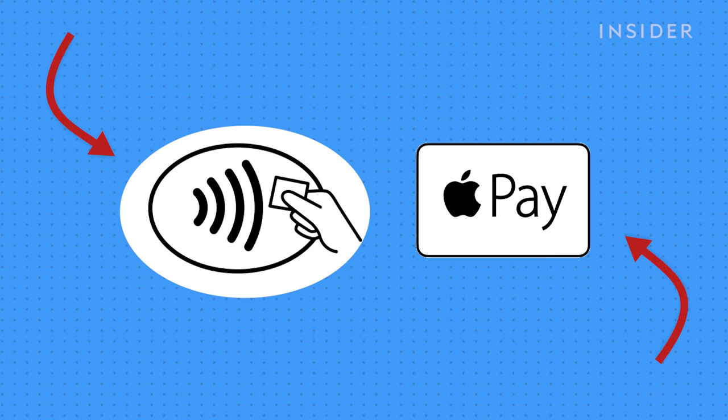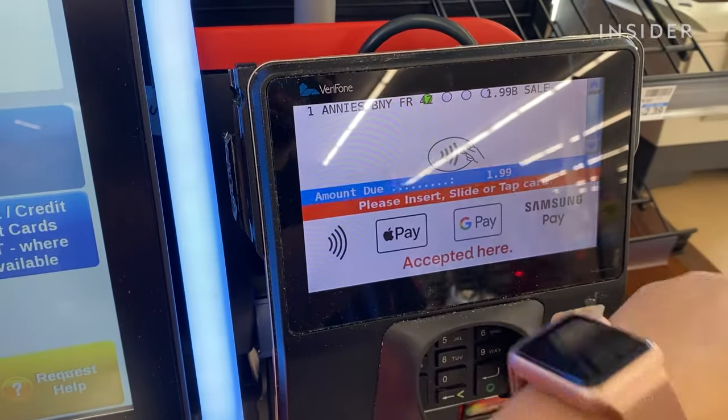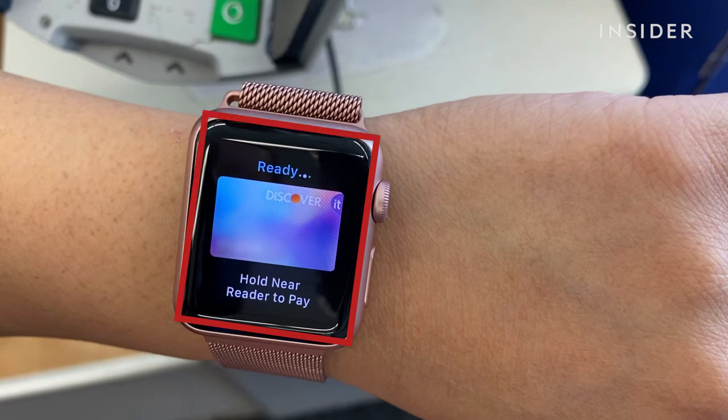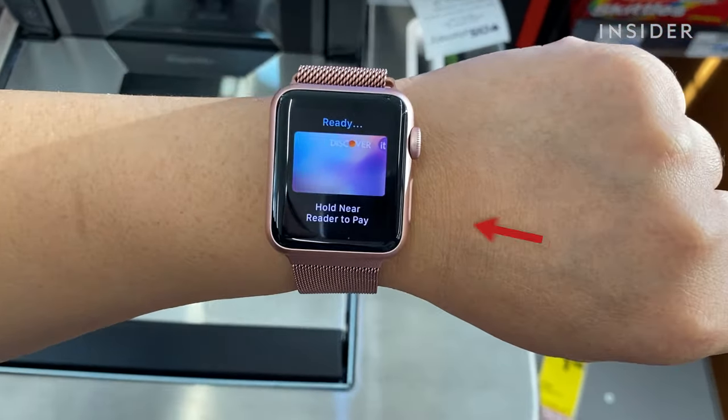Look for Apple Pay symbols by the cash register or ask the associate to confirm. Position your wrist by the card reader and wake your Apple Watch by turning the screen towards you. The option to pay with your card should automatically appear. If it does not, you can double-press the side button to prompt Apple Pay.